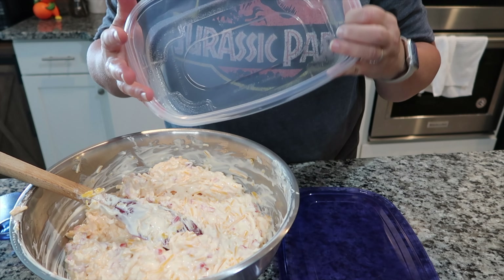My husband likes to shred the cheese; I prefer the pre-shredded just for ease. When you have pre-shredded it actually gives you a greater amount of pimento cheese than if you shred it yourself — and I'm not sure I fully understand that, considering they're both two pounds of cheese, but either way it doesn't matter. If you use pre-shredded you're going to get two quarts plus about a pint extra; if you shred it yourself you're just going to get two quarts.